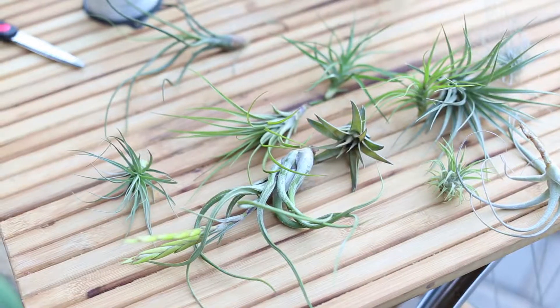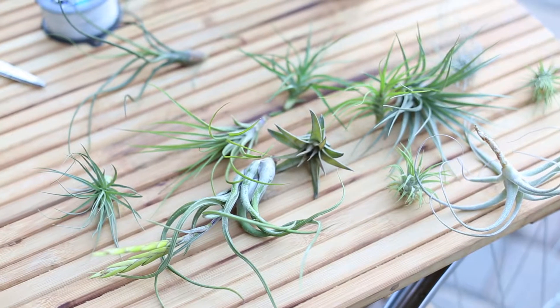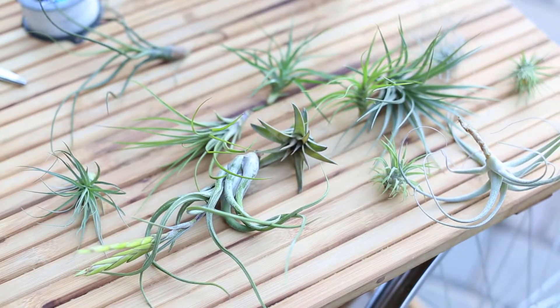They're epiphytes, which means they do use other plants but just for support. They're not parasites, so they don't cause any harm. The coolest thing about air plants is that they don't need any soil to grow — they get all the nutrients they need from dust and decaying matter in the air and from the occasional dunking of water.